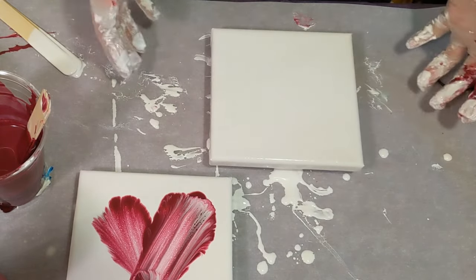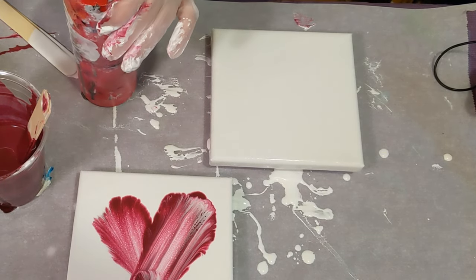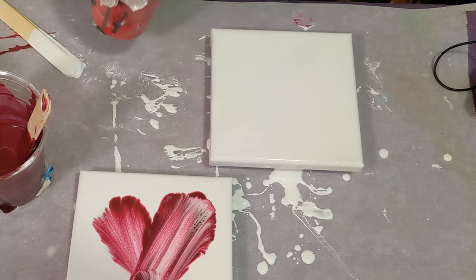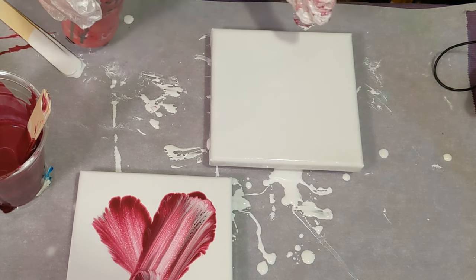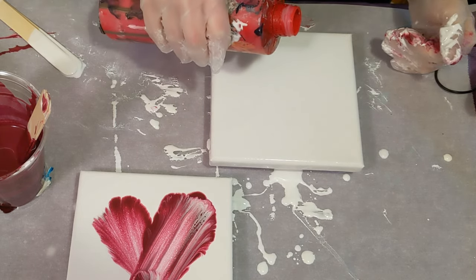The next one's a dutch pour — haven't done this either, so this is 100% playing it by ear. My idea is to pour a puddle and kind of blow it one way and then blow it the other way, and maybe it'll make a heart. Maybe.